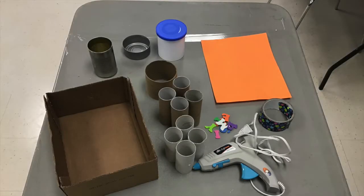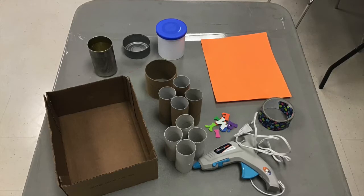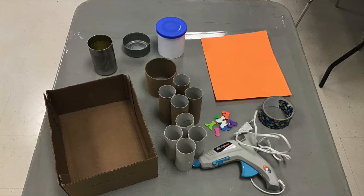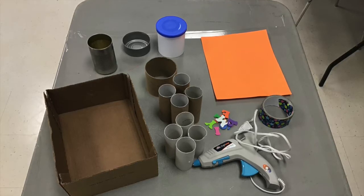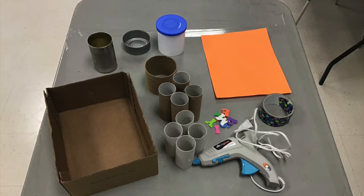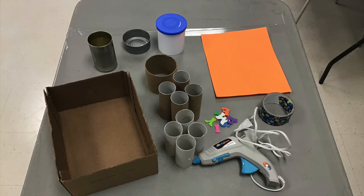For this upcycled school supplies organizer you'll need the following materials. A small box that will fit various size school supplies that you'll want to organize — I'll be using a box that once held noodle packages. You'll need hot glue, or you can use regular glue, but hot glue will work best to hold the project together much longer. You'll need cardboard rolls — I'll be using empty tissue rolls. Cans of various sizes, or you can also use the larger lids that come on top of laundry soap detergent containers — those work well.